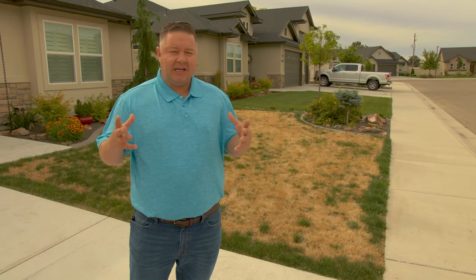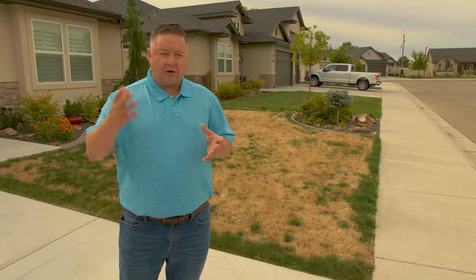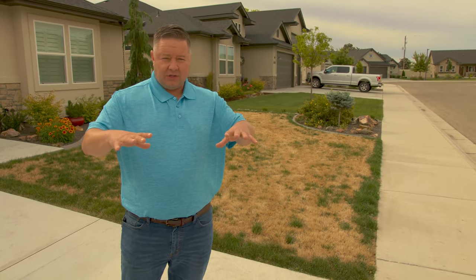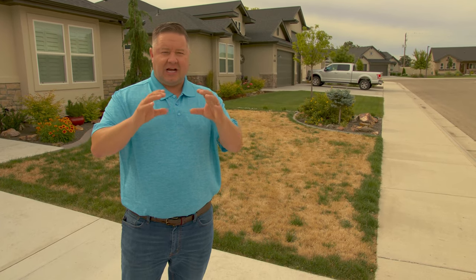What's changed in the last 10 years is that sprinkler systems allow us to water the lawn a lot, and when we have heavy clay soils like we do, that can encourage a shallow root.